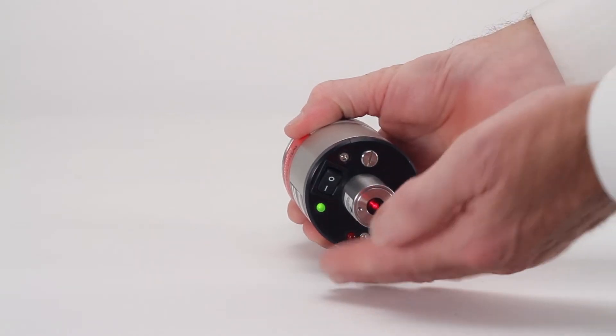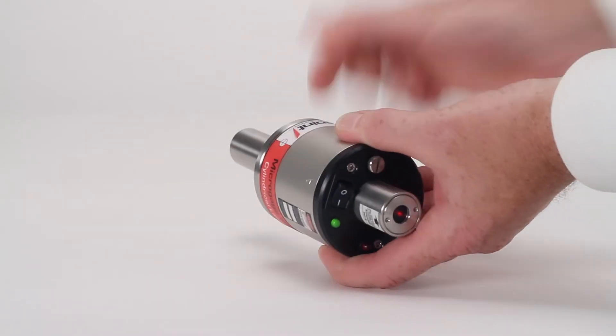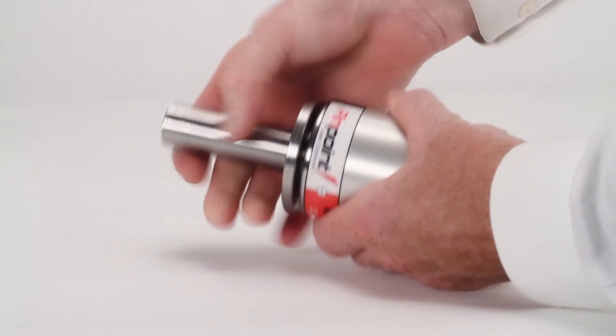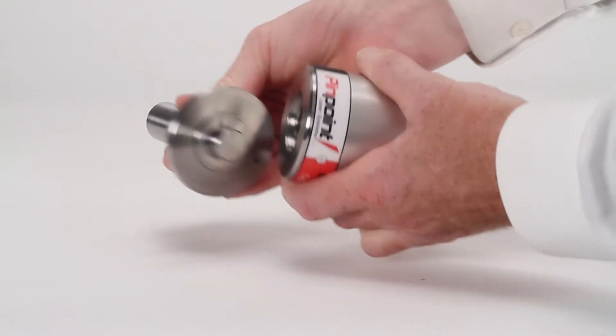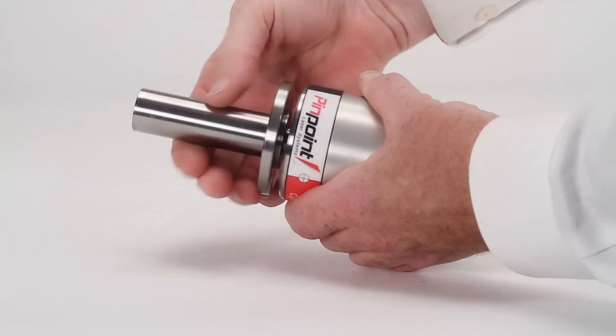When switched on, it produces a precise laser beam that is parallel with the mounting shank on the back end of the laser. The mounting shank can be removed and replaced with different options such as Morse tapers, flanges, collets, and other configurations, depending on your particular application.